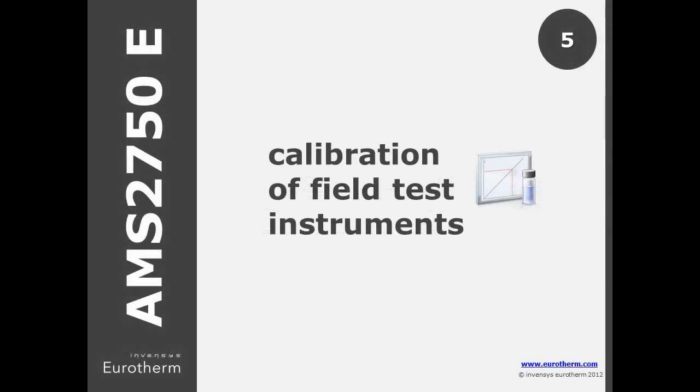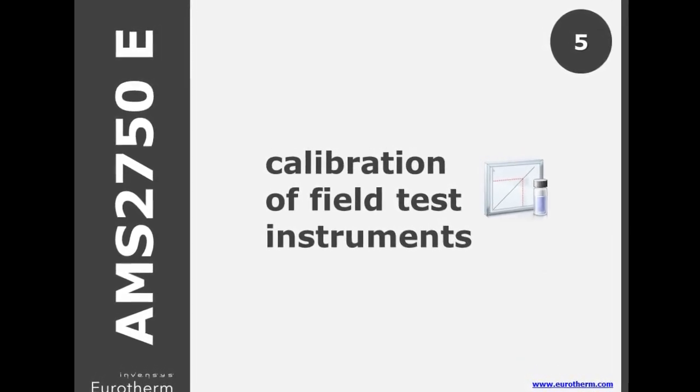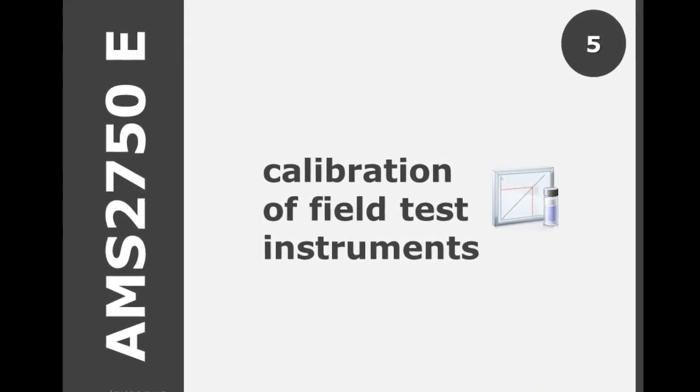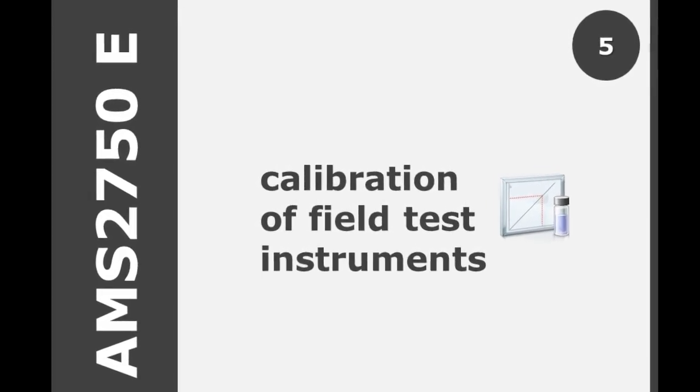For calibration of test instruments, D stated a minimum of 3 points — minimum, mid, and maximum. In E, this has now increased to 6 simulated inputs: minimum, maximum, and 4 points spread equally across the working temperature range.